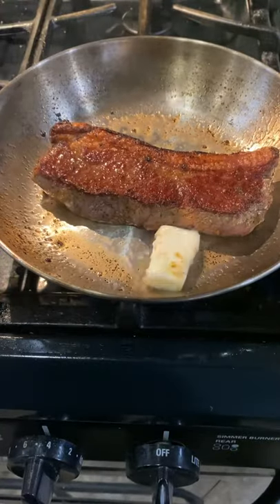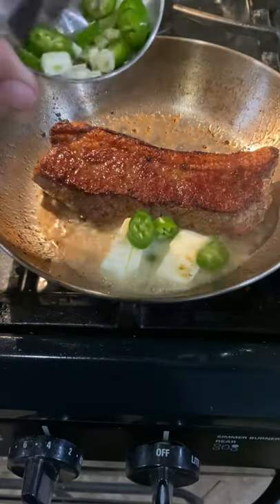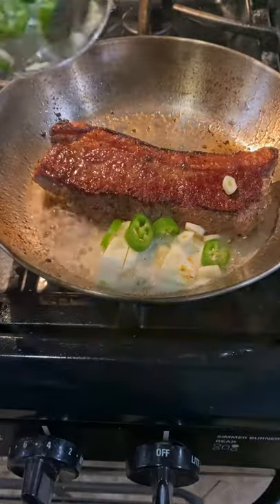Then I'm adding unsalted butter, some serranos, and some sliced garlic. If you like it spicy, use this combo.